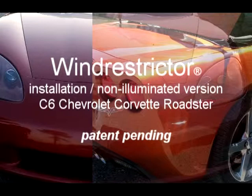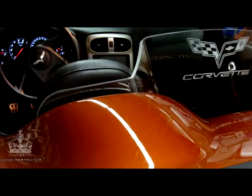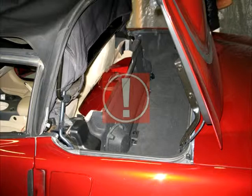This is the wind restrictor installation for the Chevrolet C6 Corvette Roadster. This will be the same installation for the power top as well as the manual top. We are going to be maneuvering your top a few times during the installation process. If you have the power top, it will begin to close automatically after approximately 4 minutes, so please be aware of that. The automatic top requires additional power, so we recommend starting your engine from time to time so that you do not drain your battery.